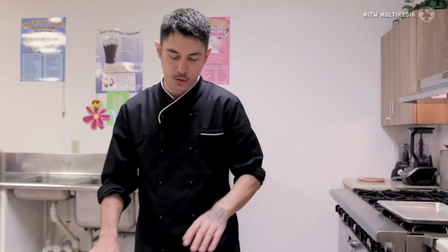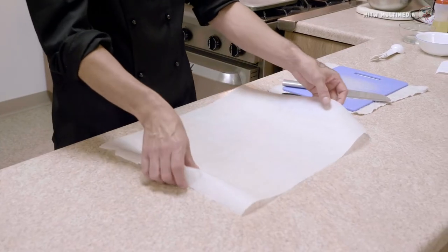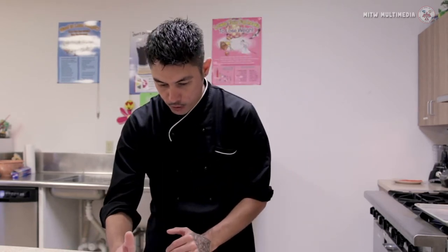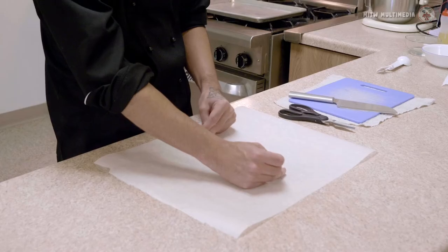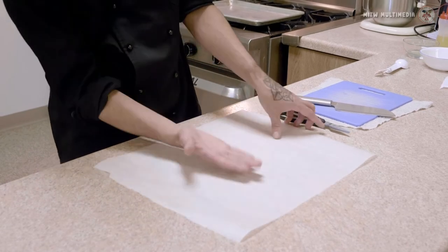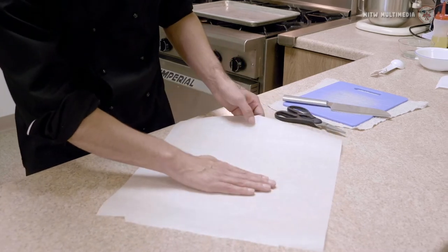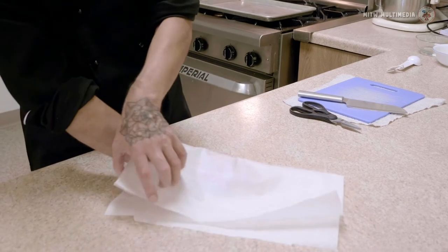Salmon en papillote. I don't speak French, but I think it means 'in the bag.' So what we have here is parchment paper — you want to use parchment. My salmon pieces today are going to be six, four ounces each, and the recipe is going to be per six ounces. My salmon is going to go in the center, a little off-center, so when I cut it, I want to make sure — just like you're folding a Christmas present — that I'm able to fold over the top of the salmon. That's the main goal here.